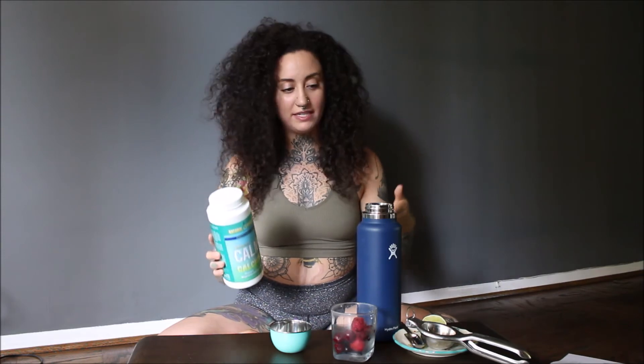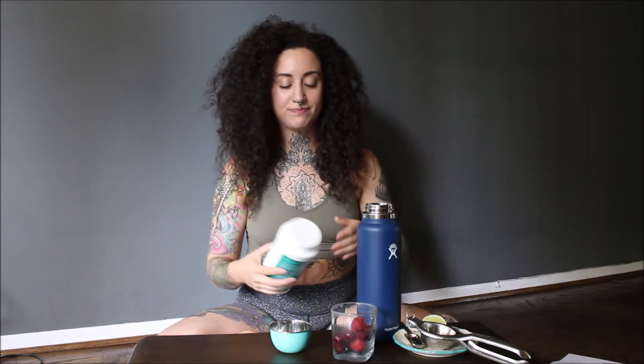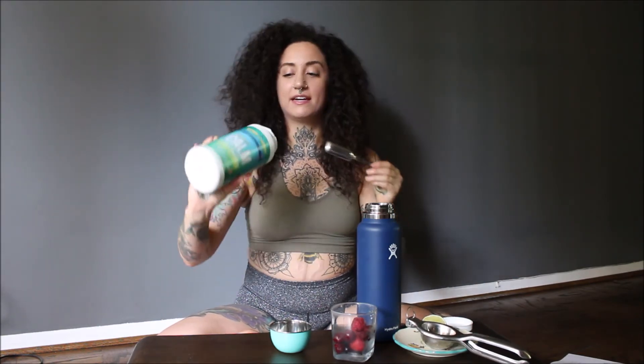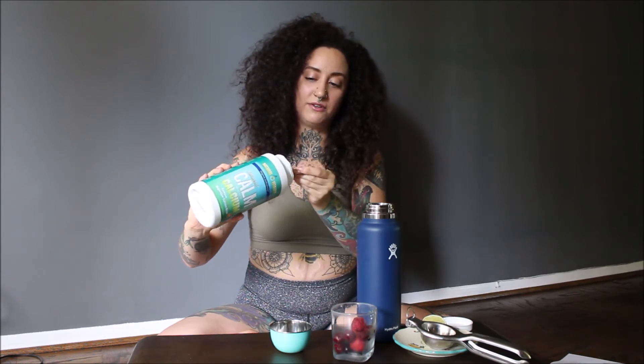I definitely always do less than an actual serving because I might drink a couple of these bottles with the powder in one day, just depending on how active I am. It says on this container that three teaspoons is a serving — three teaspoons is a tablespoon. I have my tablespoon right here and I'll do a little bit less than a tablespoon into my bottle.